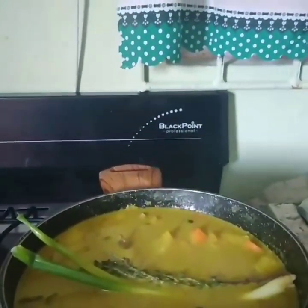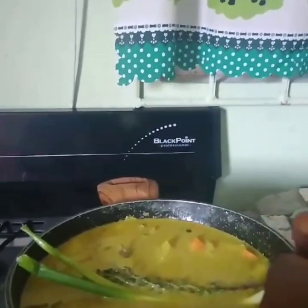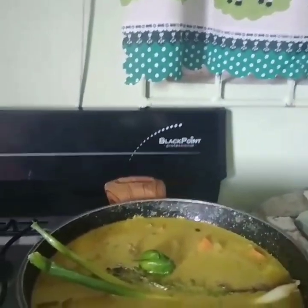I'm going to add my scallion, thyme, and pepper — get them in. And that's it guys! This is the finished product. It's a one-pot coconut curry turkey neck with rice. Finish!